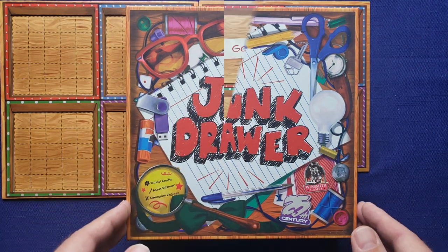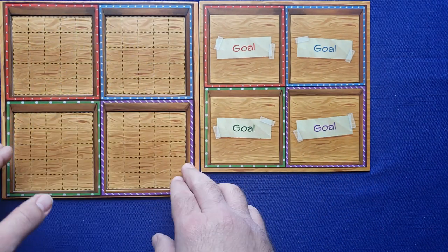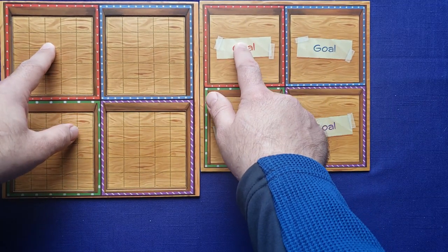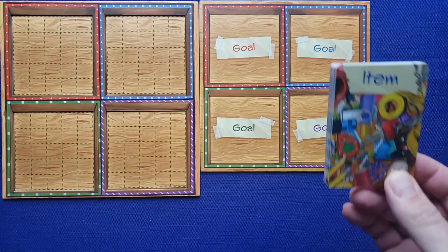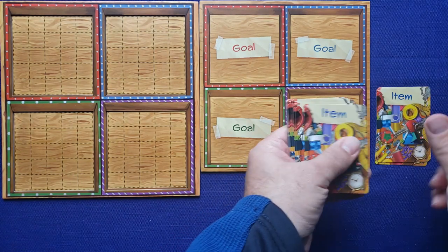Let's go into setup. You need your goal board out here and your junk drawer here. You'll want to rotate your drawer so that it matches up with the colors — red in the top left corner and purple in the bottom right corner. Then shuffle the item deck, stick it up here, and draw the first four cards.